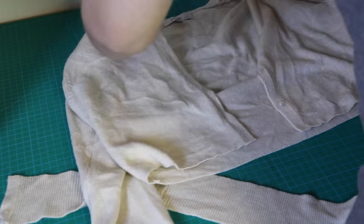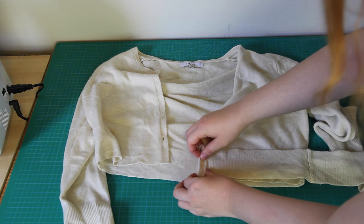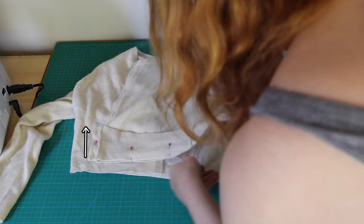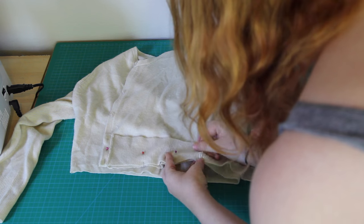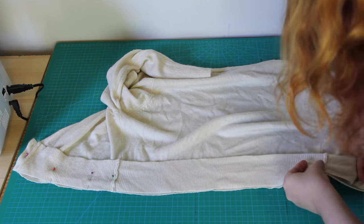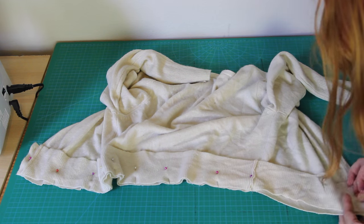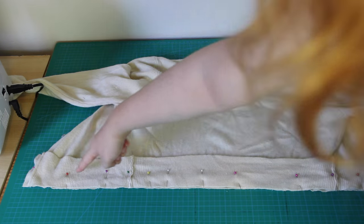Now I'm going to attach this to the bottom of my cardigan as a quick way to deal with the raw edges. I place the ribbing onto the cardigan, right sides together, with the original bottom of the cardigan pointing up. Then I pin it on, making sure to match up the side seams on both pieces. Once it's all pinned on, I sew the new bottom of the cardigan on.